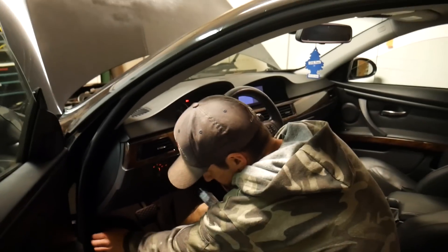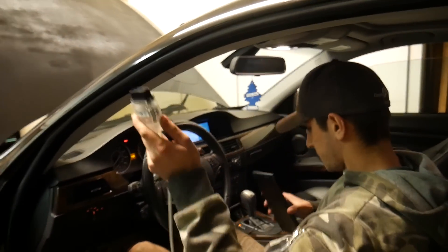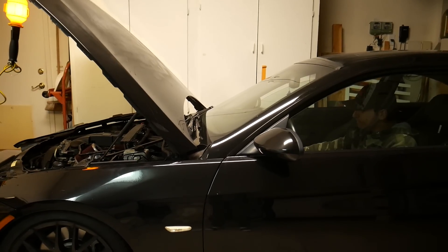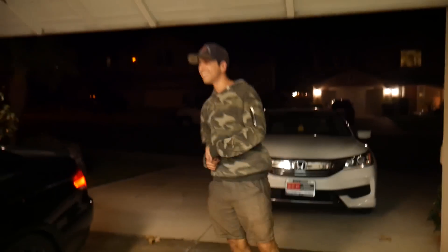So what are we doing here? We replaced the sensor. We are about to clear the codes and then start it up. Fingers crossed this did it, guys. It starts up! I didn't get an engine reduced power warning, I didn't get a transmission malfunction, I didn't get all that DSC stuff. Car seems to be running good.